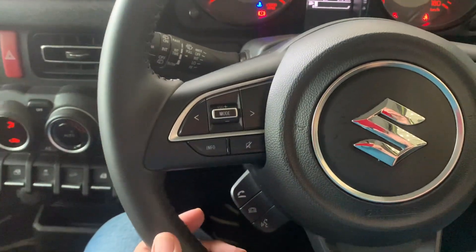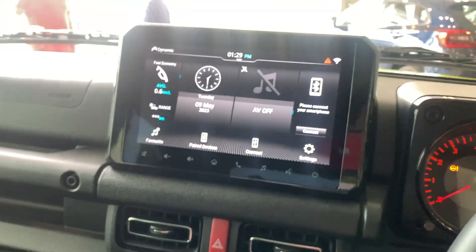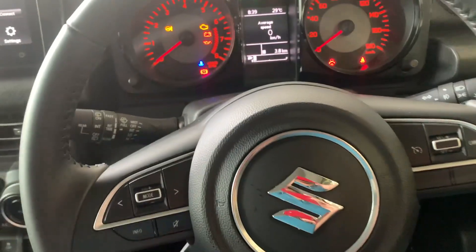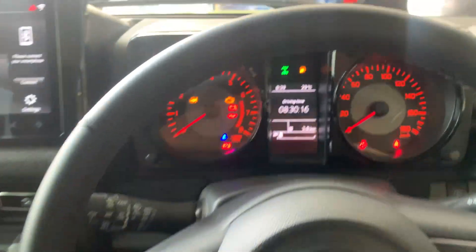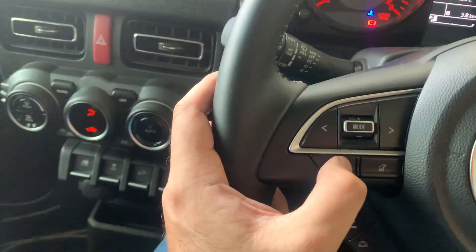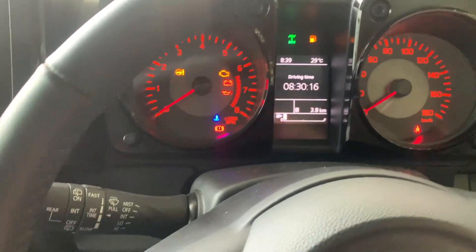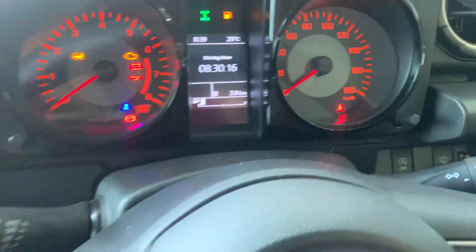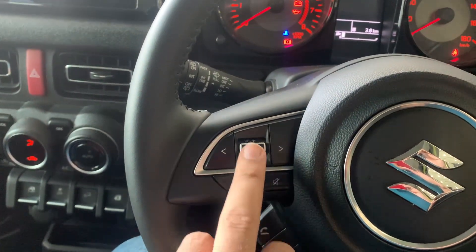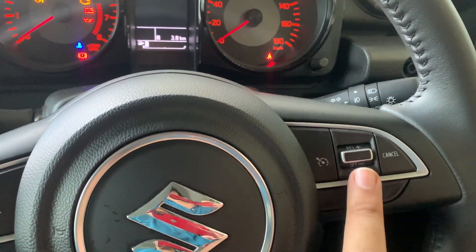Let's explore the steering controls. The info button on the steering will toggle the MID for you — you can also toggle it from the stalk on the column. This button is for mute, this is for volume, this changes your track, and this is your cruise control — you can set and cancel the cruise control speed from here.